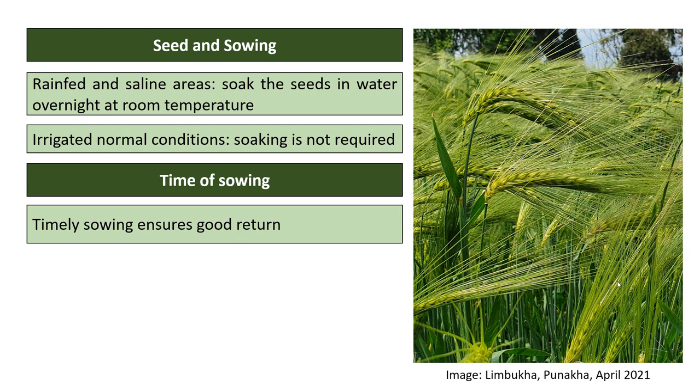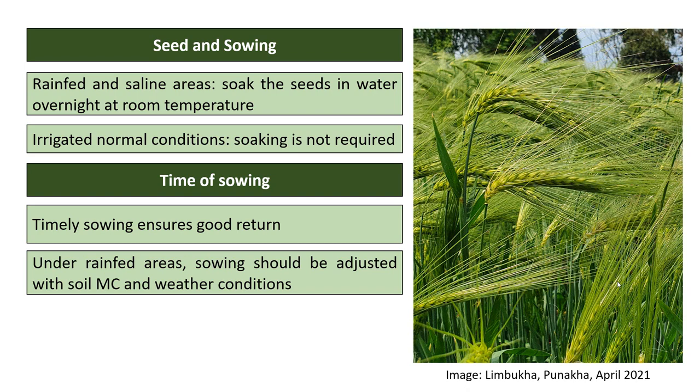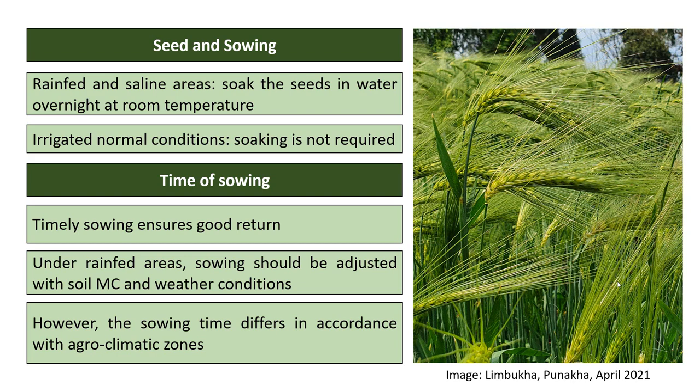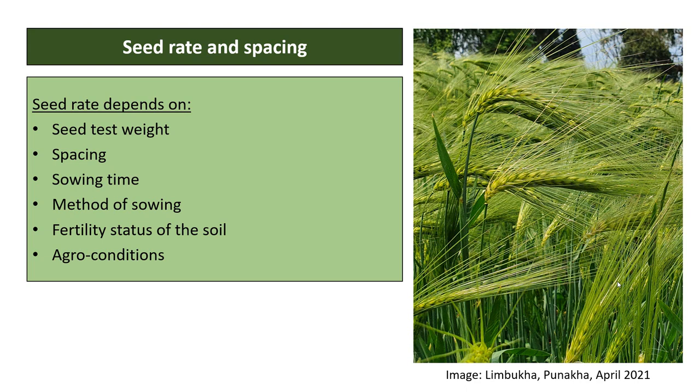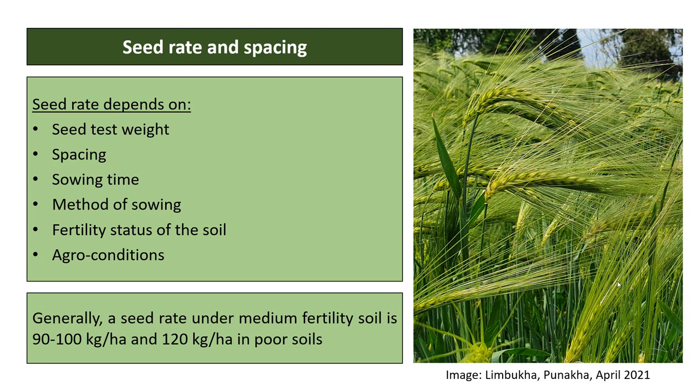Timely sowing ensures good returns in both quality and yield. Under rain-fed areas, sowing should be adjusted with soil moisture content and weather conditions, and the sowing time differs according to agro-climatic zones. Seed rate depends on many factors such as seed test weight, spacing, sowing time, method of sowing, fertility status of the soil, and agro conditions.